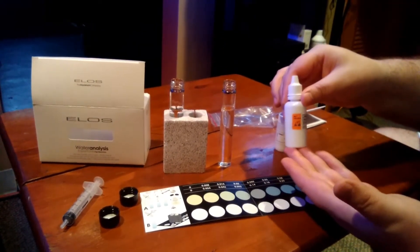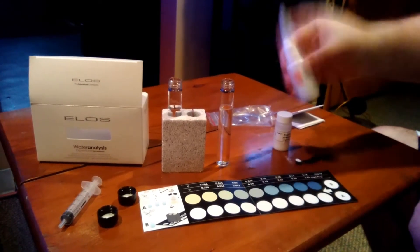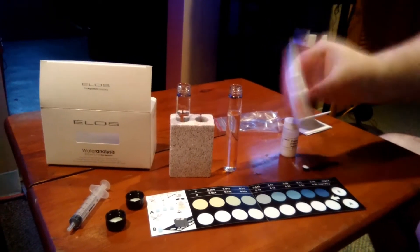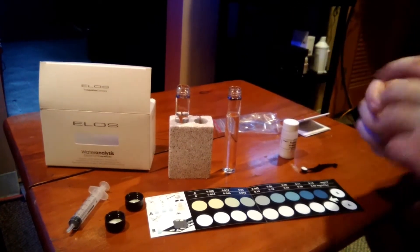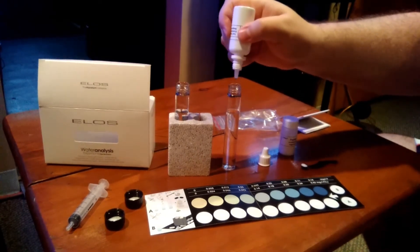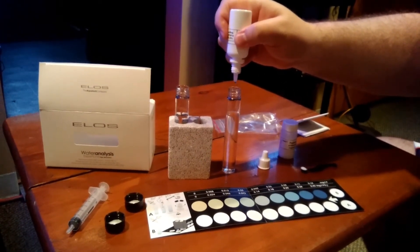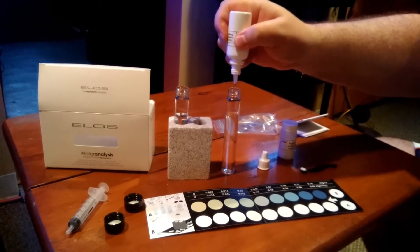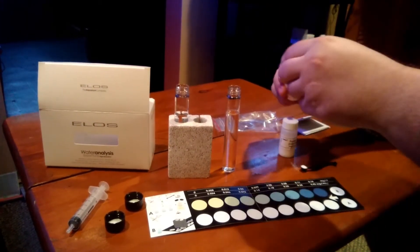You're going to take the first reagent — the liquid — and shake it up. You're going to be adding 10 drops: 1, 2, 3, 4, 5, 6, 7, 8, 9, 10. Then you're going to recap that right away.